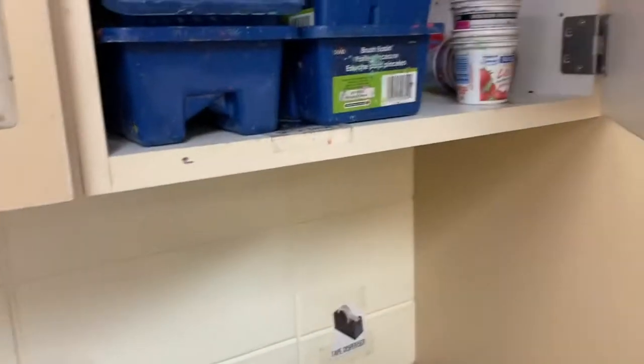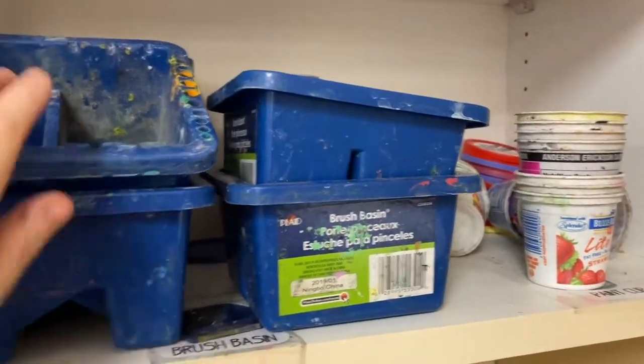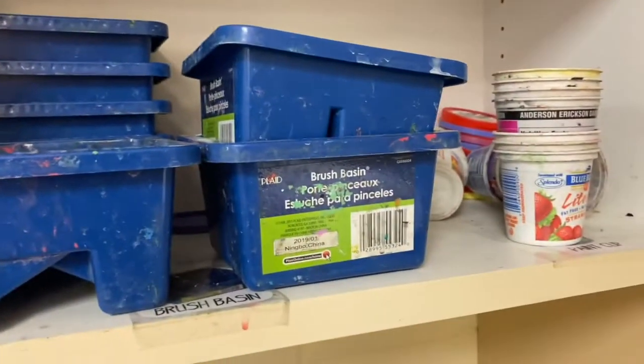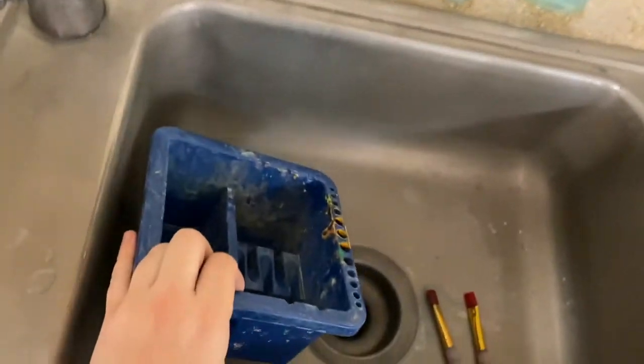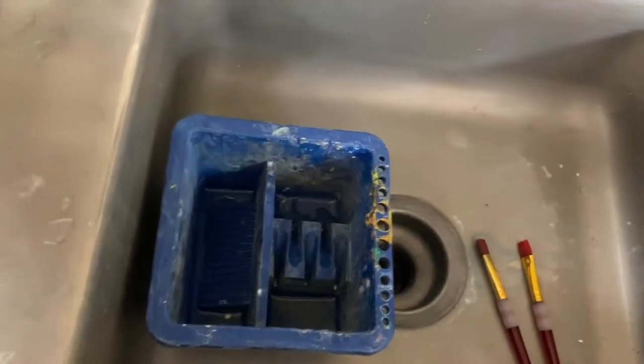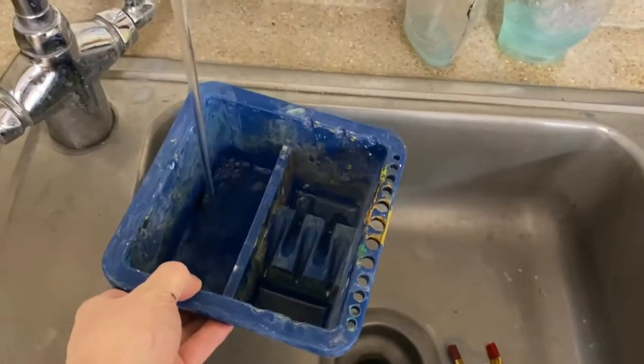You'll also need a paint cup or water cup — you can use the big one or a tiny one. Cups only need to be filled up halfway. These little brush basins only need to be filled up on one side: whichever side has the little bumps, fill that up with water, and you don't need that much.